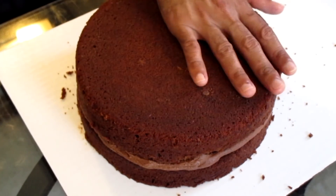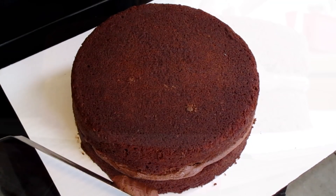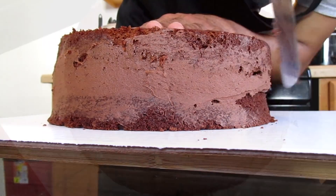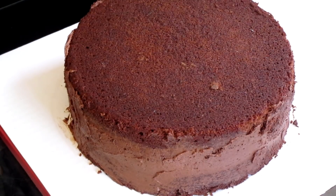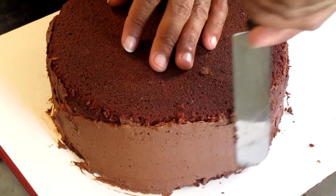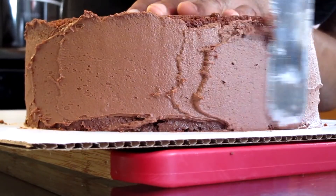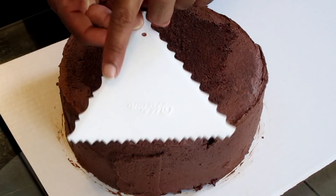Add the second layer of cake on top and press down slightly to seal the layers. Take a small amount of chocolate buttercream and add that onto the sides of the cake. This first step is the crumb coat, and this is to prevent the cake crumbs from getting onto the frosting. Now that we're finished applying the crumb coat, place this into the refrigerator for 30 minutes. Then take some more chocolate buttercream and add it onto the sides — this step is called the final coating. Make sure you are smoothing out that frosting as you put it onto the sides. We're finished adding the final coat, and now we're going to take our decorating comb.